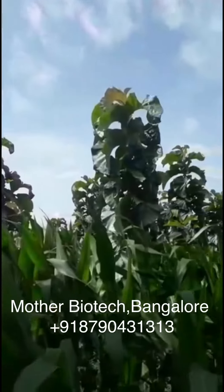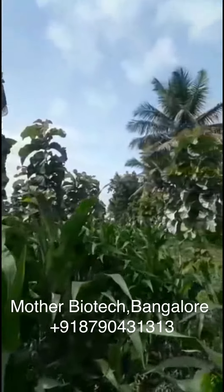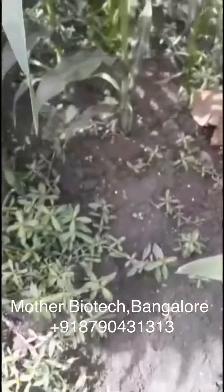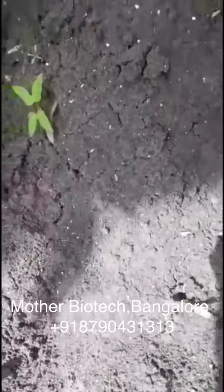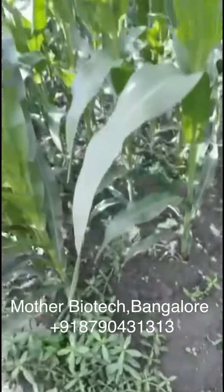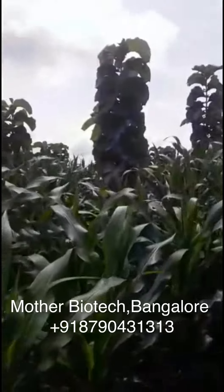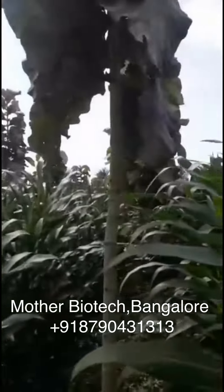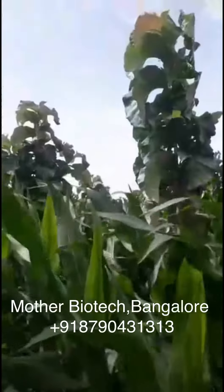I have planted around 2000 plants. The soil is black soil. You can see the plants — there are no branches at all. They are straight. The height is around 15 to 20 feet.